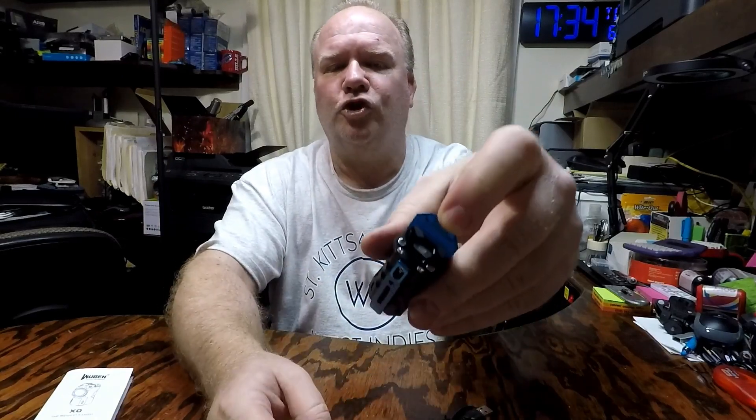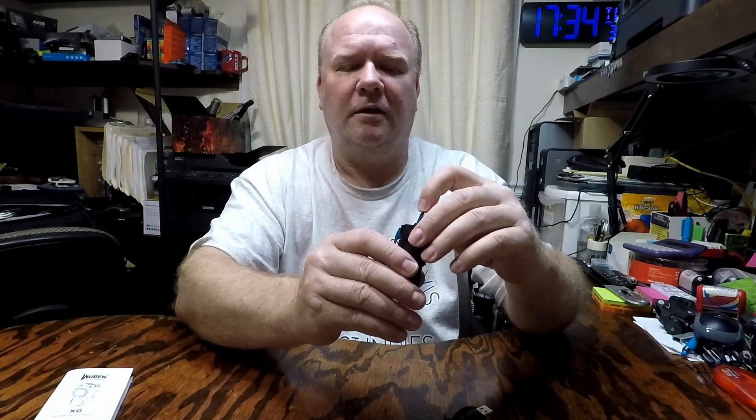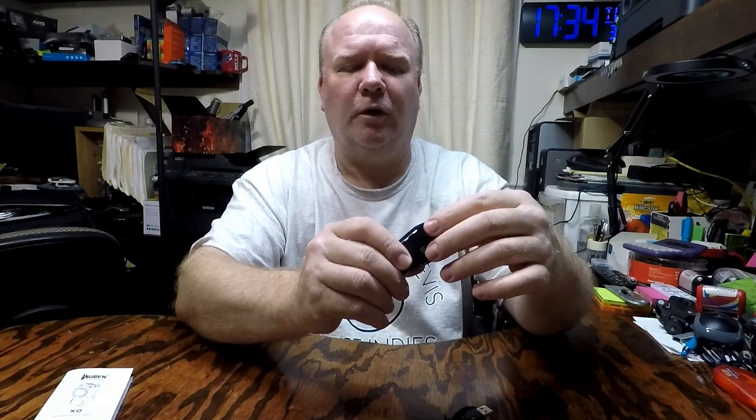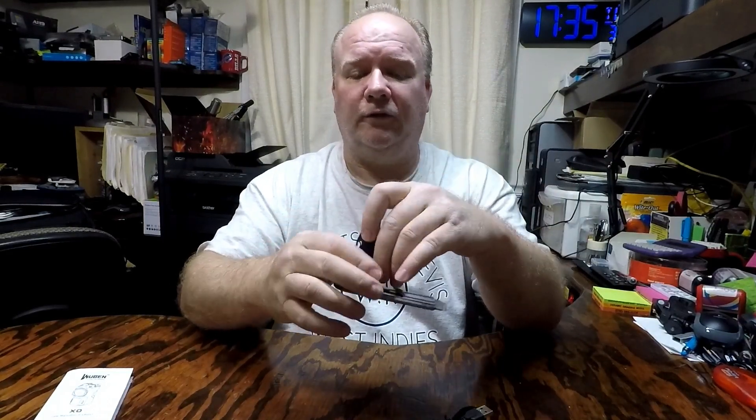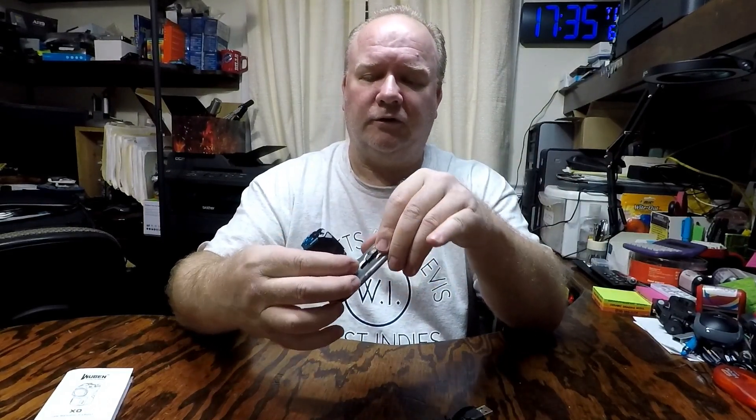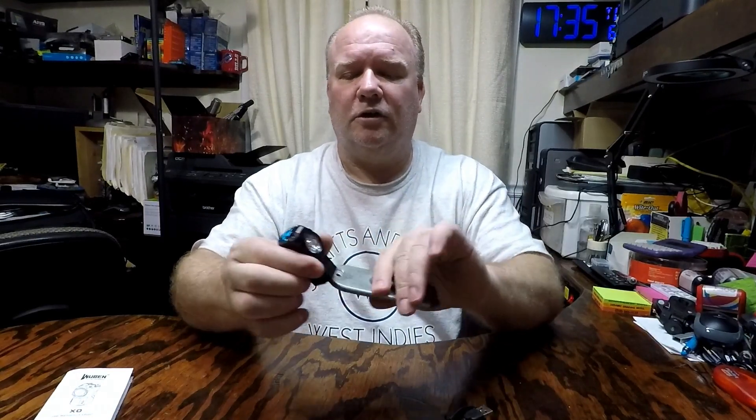There we go. There's your charging port — it's got a little magnetic door. It also has a magnet on the base, and it's actually really strong, so you can set it on a magnetic surface to shine your light.